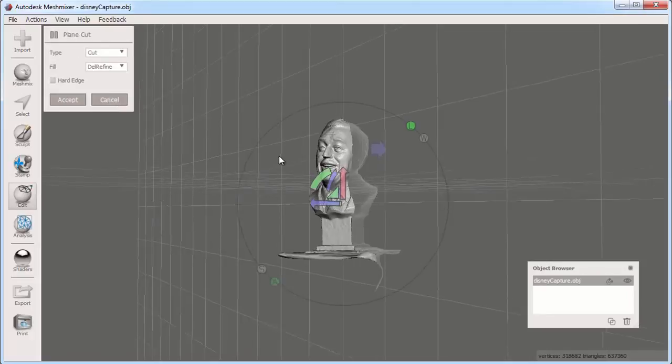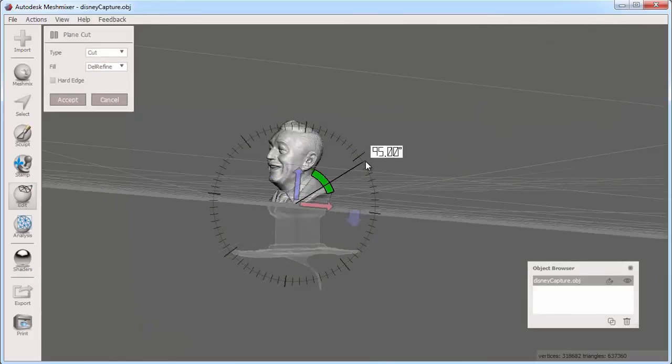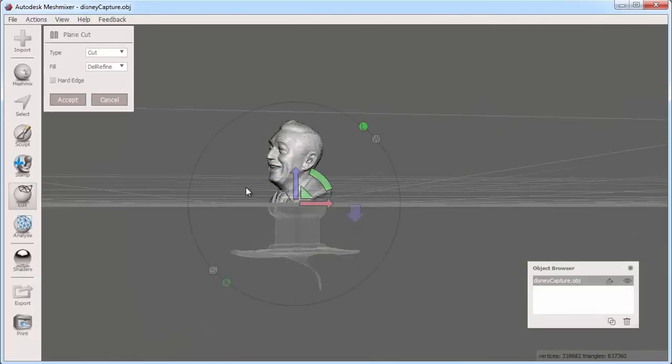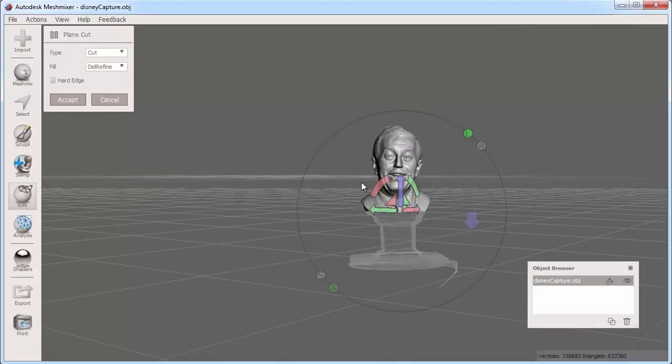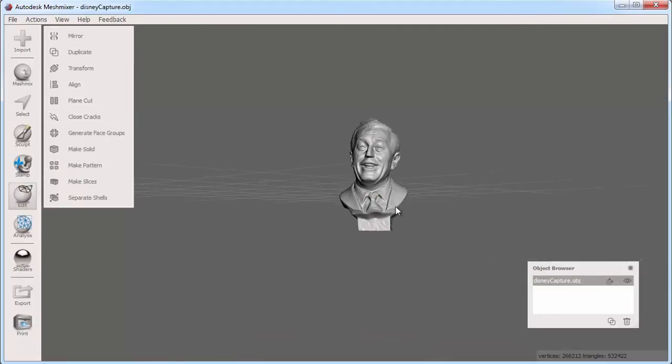Clicking Plane Cut, I see that I have a manipulator to define the plane cutting position and direction. I can rotate it 90 degrees around the z-axis so the cut is parallel with how I want my object to sit when it is printed. Then I can move it downwards in the world direction with the green arrow, then click Accept.